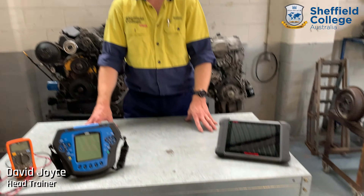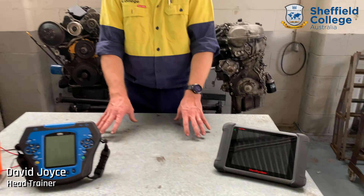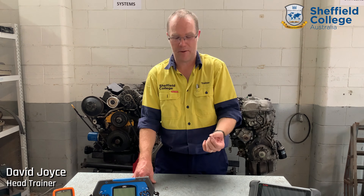The automotive electrician will work on the electrical side of those systems. What they do is use tools such as a scan tool to retrieve and diagnose fault codes in the motor vehicle. They'll also use the scan tool for accessing live data to see what the car is actually doing at that point in time.